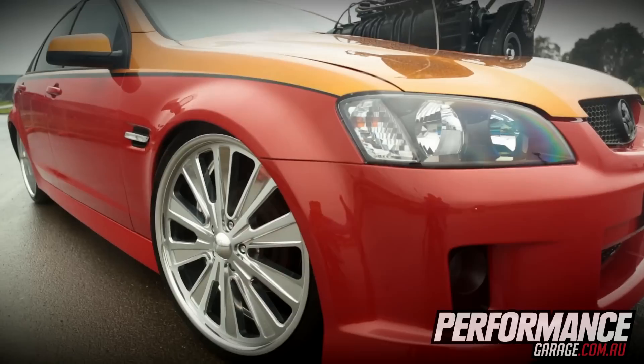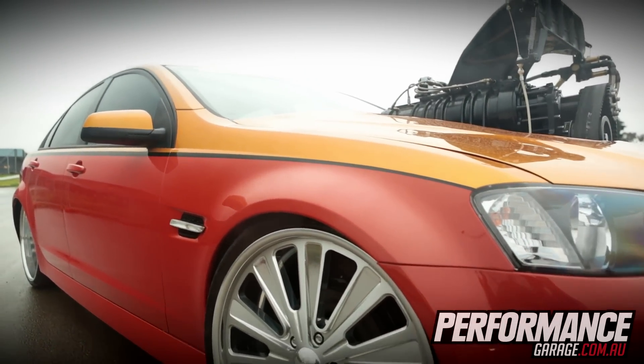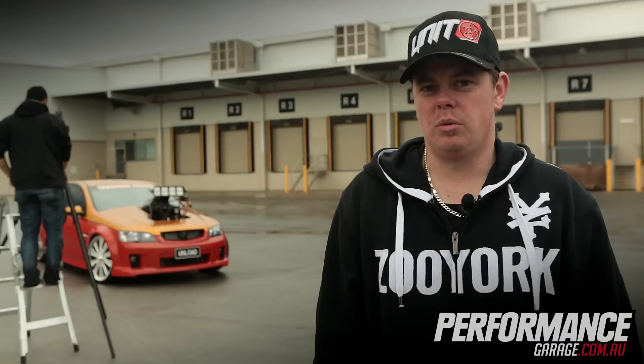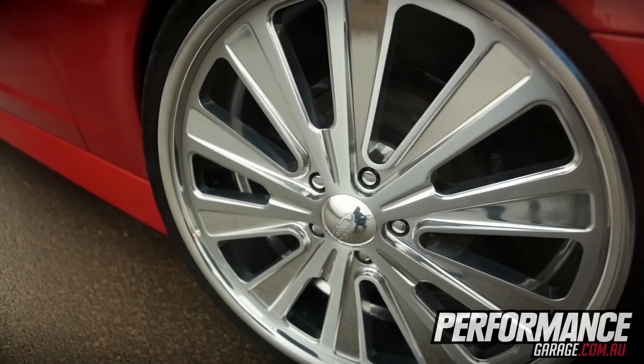The car is painted in a three-layer candy gold on top and a factory orange colour on the bottom. It was painted by Highgoss Body Works in Knox for me. The wheels are from Show Wheels — 22x12s on the back and 22x8s on the front.